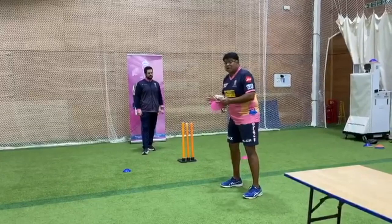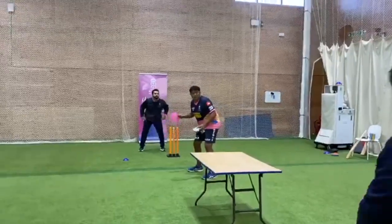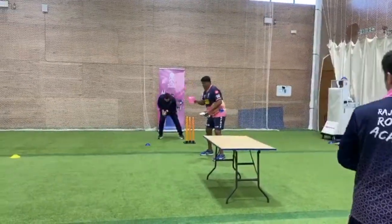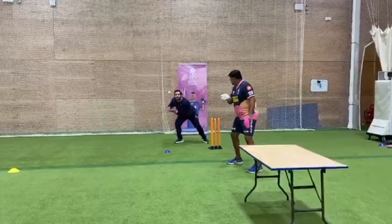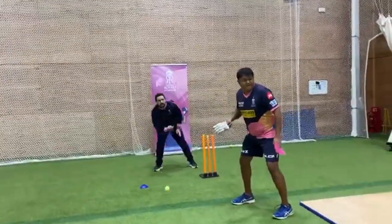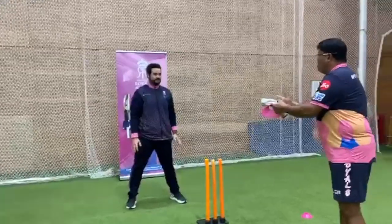So I'm gonna hit and then Tom's gonna go through a few basic things about what he'd like you to think about when you're catching. We start with the cone — that's a faint edge, missed it. Now using the gloves — that was too robust.